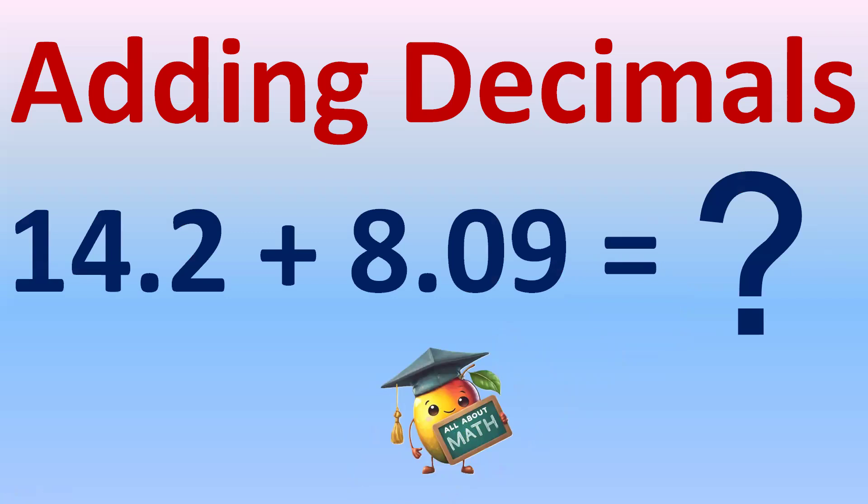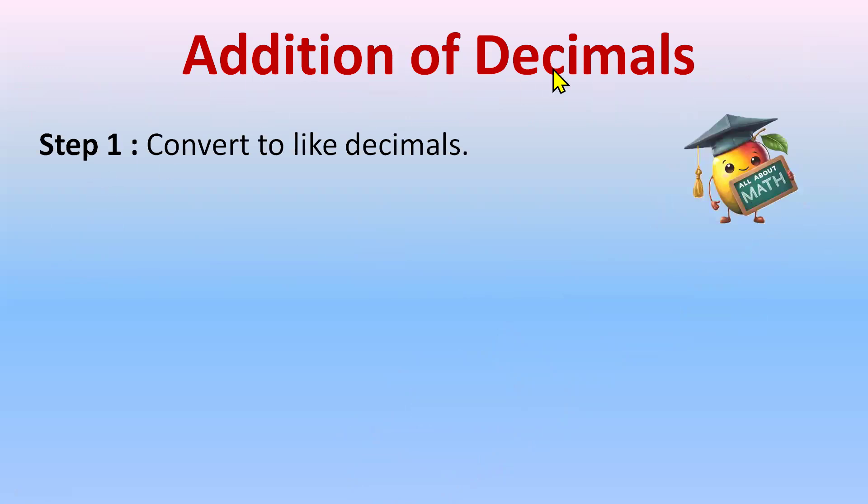Hi everyone, today we'll learn how to add decimal numbers. Let's begin. Our first step will be to convert the given decimal numbers into like decimals. If you do not know how to convert, you can watch my other video on like and unlike decimals — I will share the link in the description.